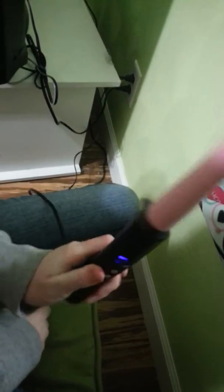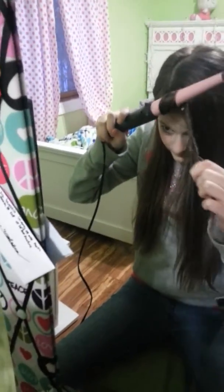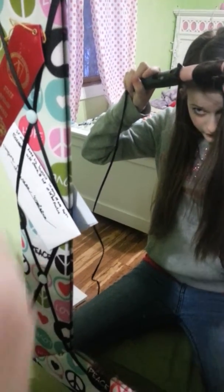My hair is really thick and we're going to be using a Remington curling iron. As you can see, it's a wand and I really like this because it gets a lot of curl. Unfortunately my hair is so thick that it will take forever, so I'm just going to be doing half of my head. The heat goes up to about 400 degrees.